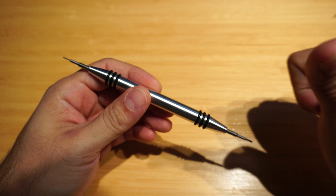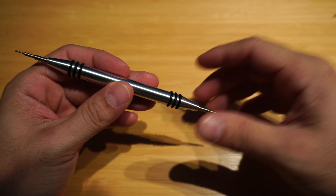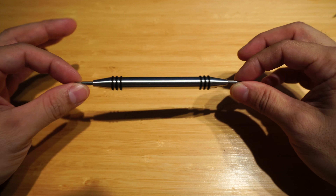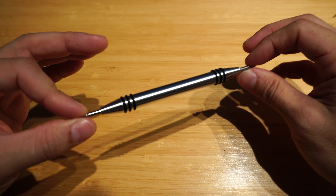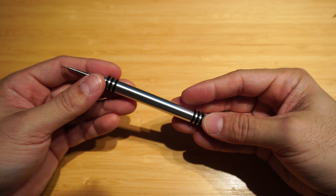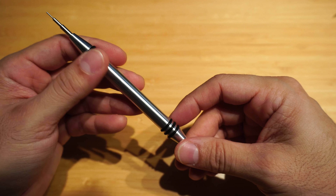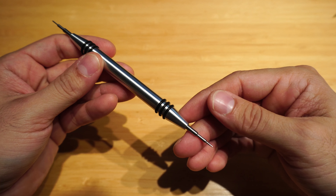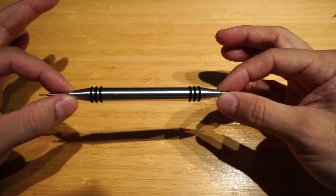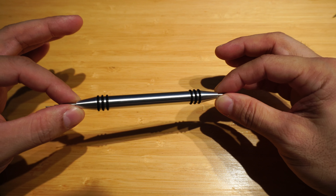Hey guys, welcome back to Minute Watch. Kurt here, and this is the spring bar tool from BobLabs.com. Robert Isaac over at BobLabs sent me this spring bar tool for me to review, and I'm glad he did because I really like it. I actually tried not to like it — I look for faults, I look for things I didn't like — and all things considered, I couldn't find any. It's $49 including shipping within the United States, and an additional $14 for international shipping.